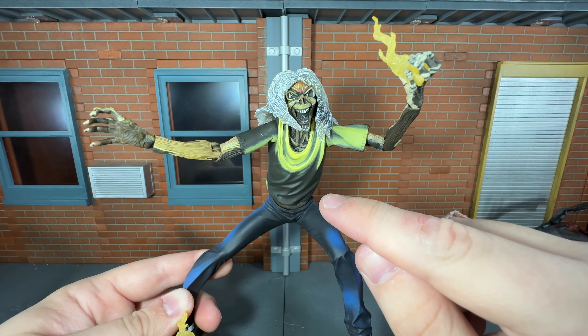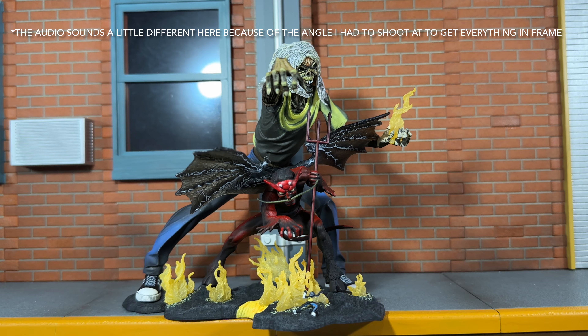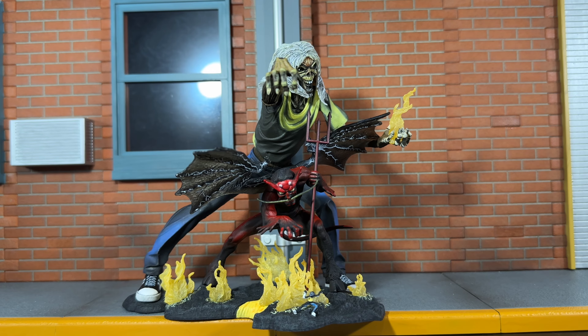Overall I would highly recommend picking this up because NECA did a phenomenal job on this. I'm blown away at how awesome this is. This is definitely a must-have if you're an Iron Maiden fan. I think NECA did an amazing job of capturing Derek Griggs' artwork in figure form — it just translated very well. So yeah, definitely don't miss out on this. This is a stunning release.